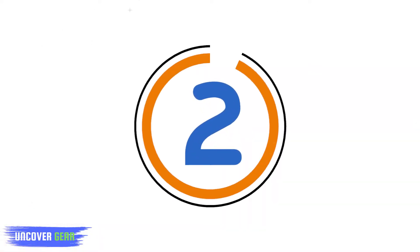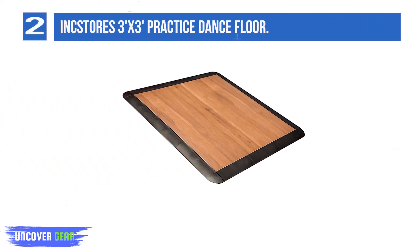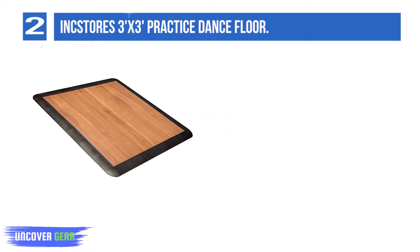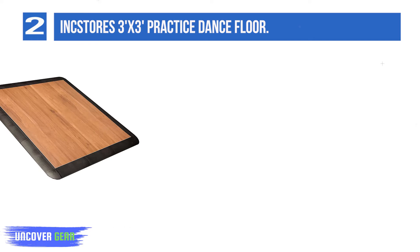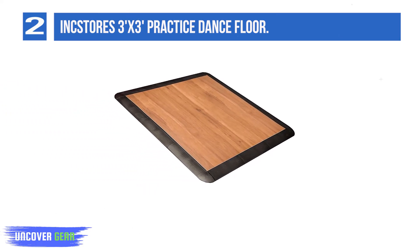List number 2: Ink Stores 3x3 Practice Dance Floor. Hone your skills while at home or on the road with our 3x3 Personal Dance Floor Kit. This kit consists of 1 3x3 tile and 12 edge pieces, making assembly and disassembly a breeze. Delivering great sound for tap dancing and easy to clean and maintain, making this the perfect practice floor for any dancer.